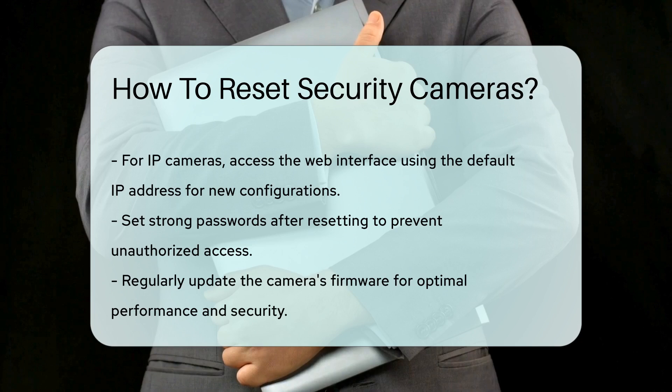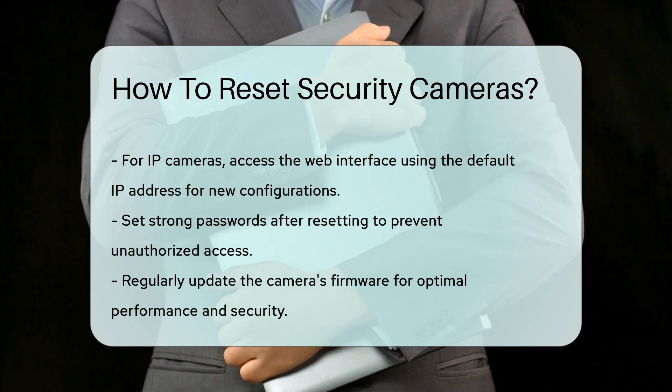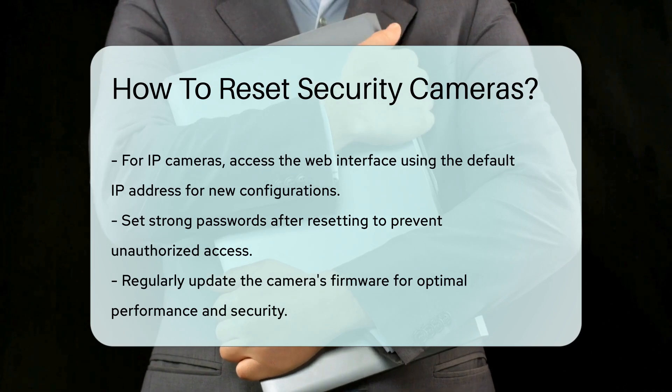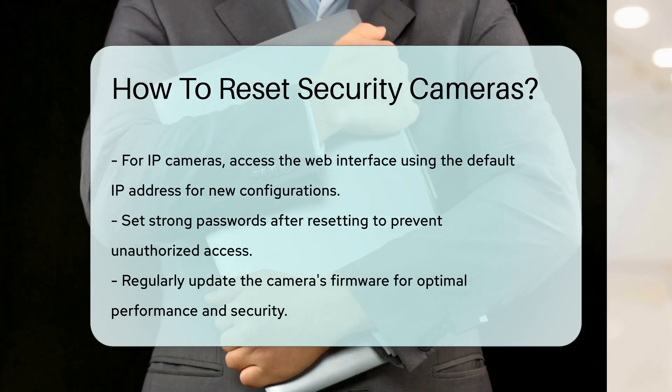By following these steps, you can effectively reset your security cameras, ensuring they function correctly and continue to protect your property. Thanks for tuning into our video — please like and subscribe and leave a comment below.